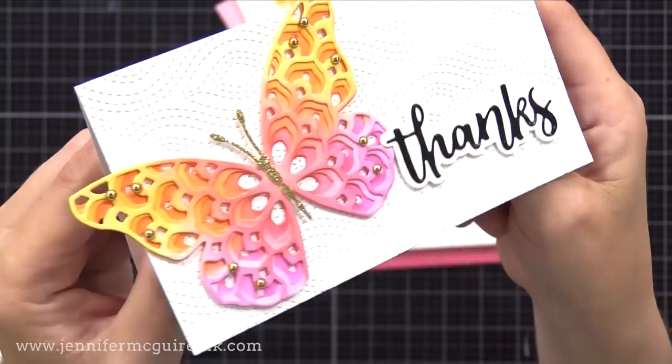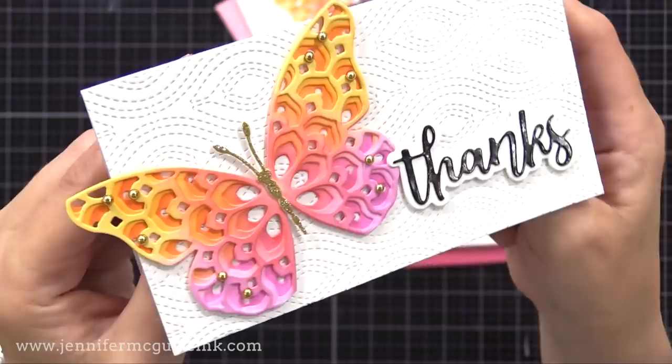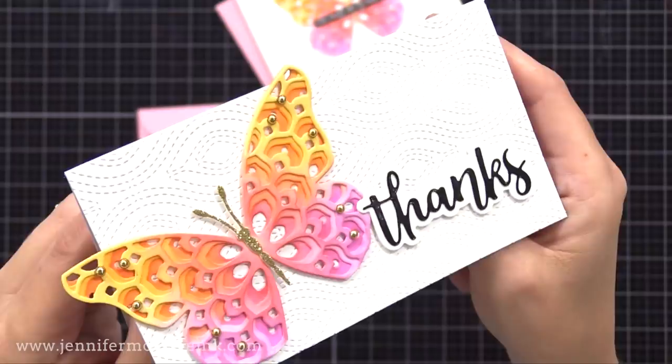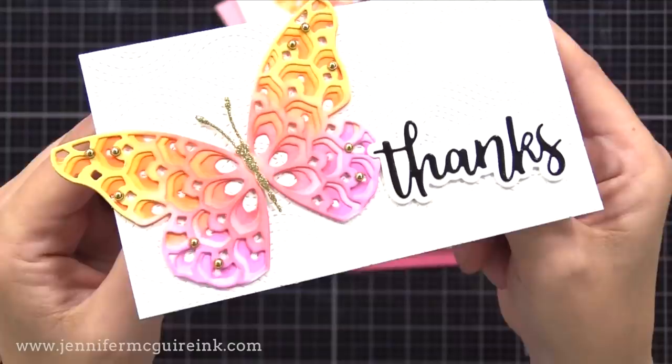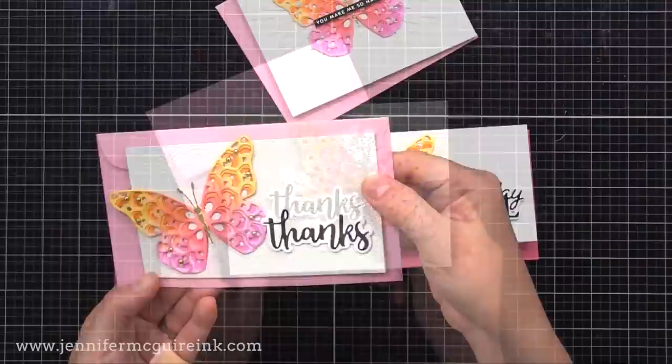The third card here is also that same size, but I cut the note card short so the butterfly could hang off the edge and still fit in the envelope. I used the same background die to add detail. And then I used the Honey Bee Bitty Buzzwords die set — I cut the shadow from white and the word thanks itself from black glossy. Very simple card, but because the butterfly hangs off the edge, it has a little interest and still fits in the mini slimline envelope.